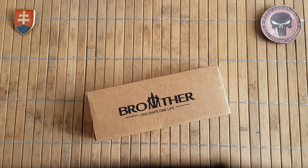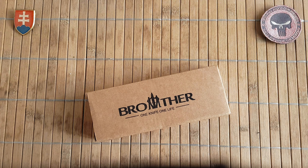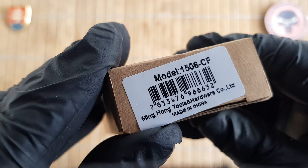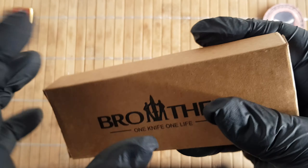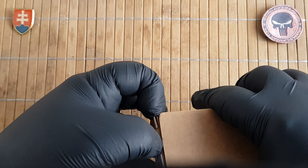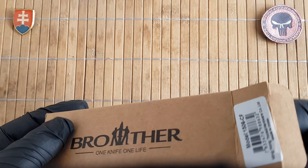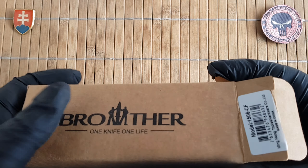Hello YouTube friends and welcome to my channel. In this video I'd like to share the unboxing and first look of a new Brother knife — this will be the model 1506. Before the end of 2021, Brother did release two more traditional folders.